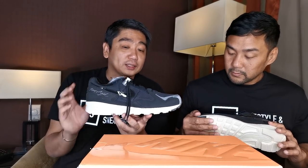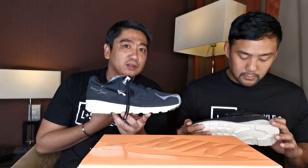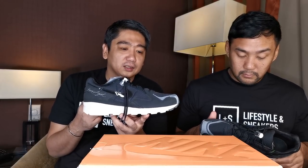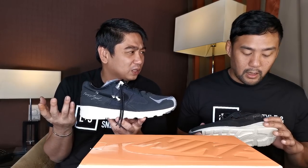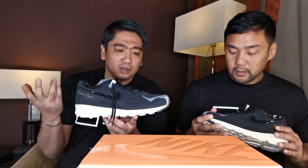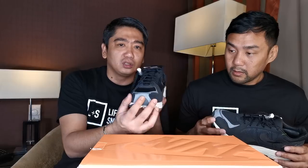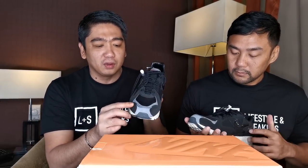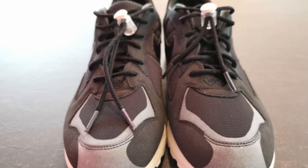I also like all the 3M hints — I'm a fan of 3M. Fear of God itself has a lot of 3M hints on their sneakers. Here on the toe box we have 3M reflective, and here there's also a 3M fuse.